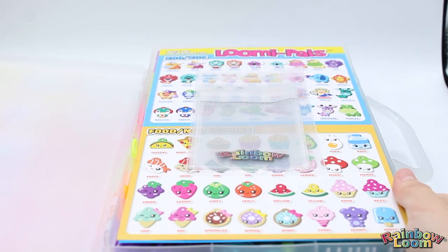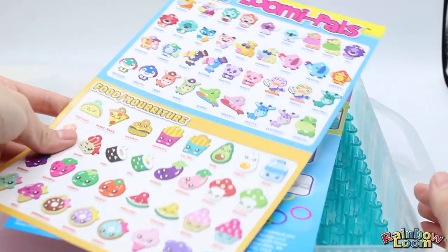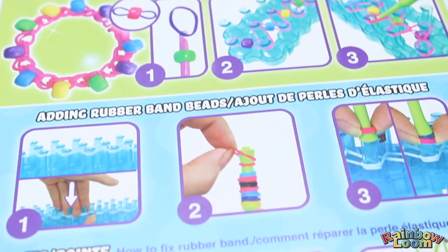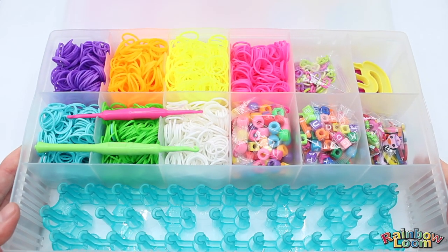The first thing you'll find are the gift bags, and then you have a double-sided list of Lumipels and instructions that teach you how to use all the tools inside the set.